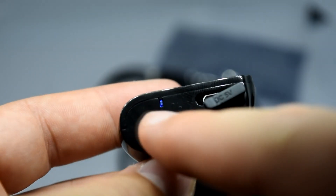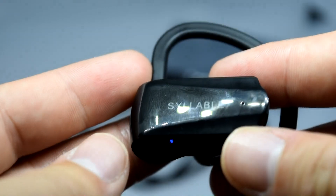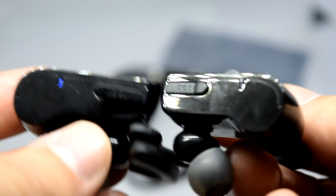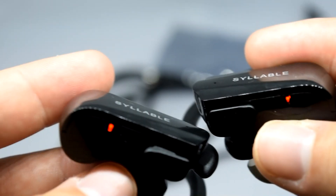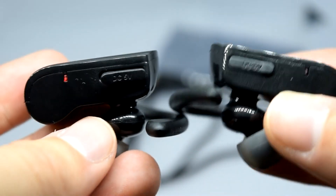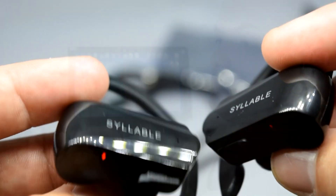These two pieces connect to each other via Bluetooth, which can be a problem because Bluetooth headphones tend to suffer from lag. I've noticed this not only on this one but on other Bluetooth devices — the audio sync can be off by quite a bit.